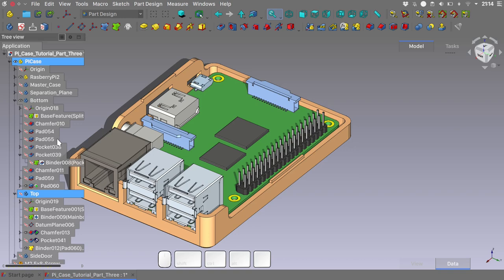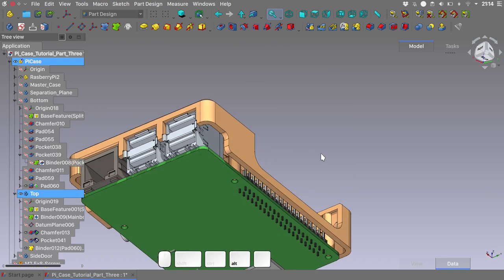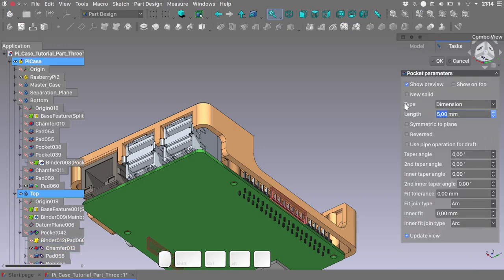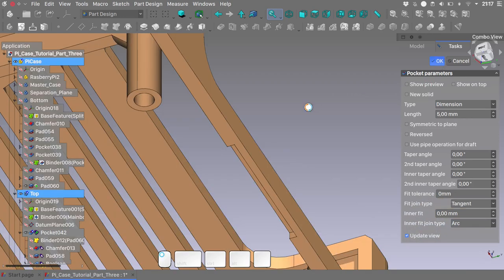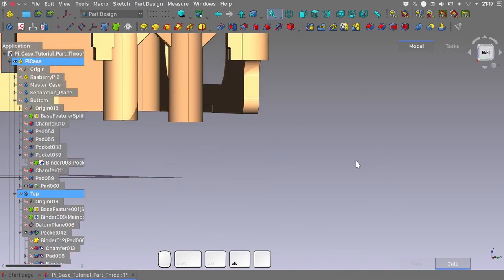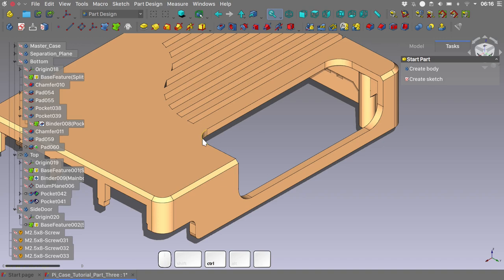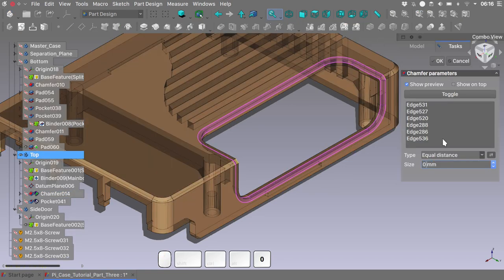Now that we've created our binder, hide the bottom part and unhide the top one. Select the binder and we will do a pocket. And we have our corresponding cut on the other side. Now that we're on the top part, I want to make a nice chamfer on this top edge — select some appropriate edges, chamfer, and perhaps a 0.5mm value would be enough.